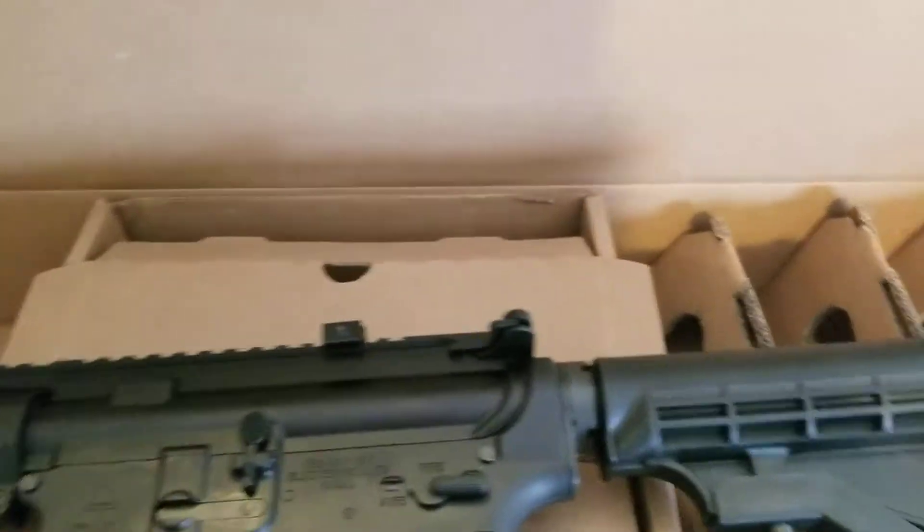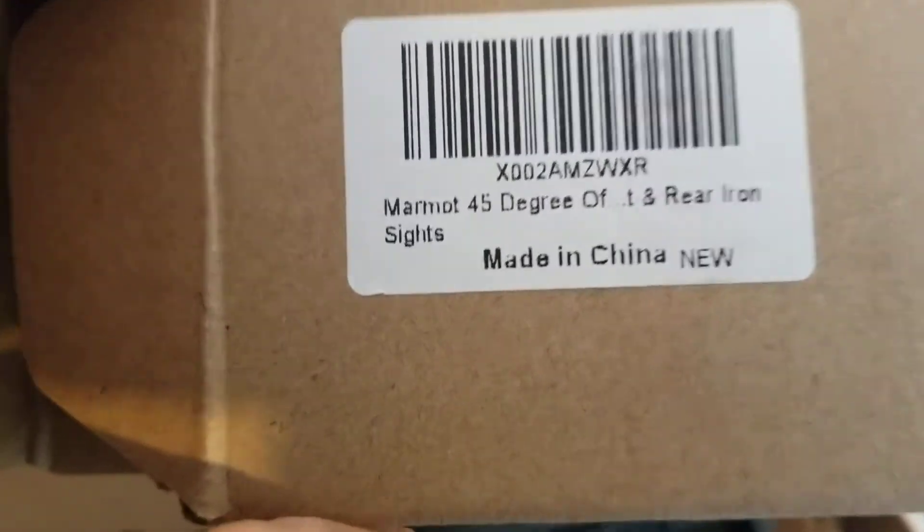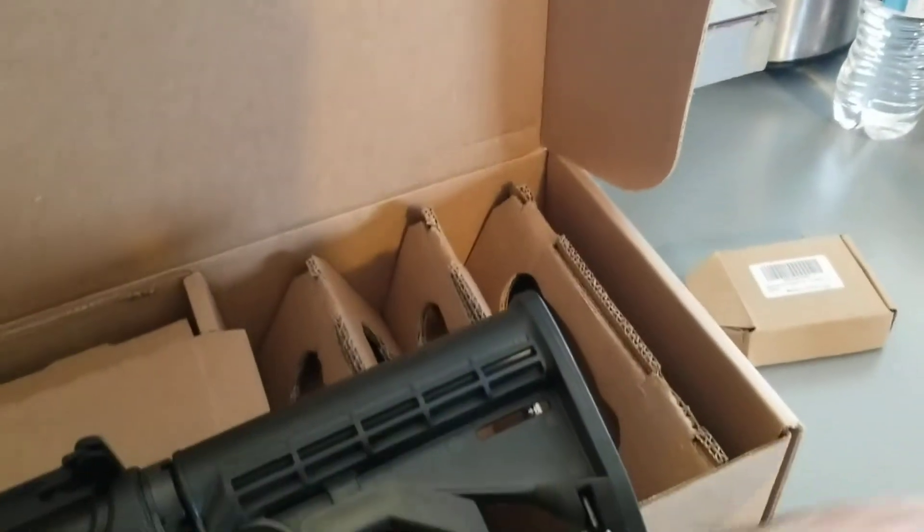Alright y'all, so I got the Marmot 45 degree flip-up sights mounted. Came with the Allen wrench. Let me go ahead and give you a rundown on them.